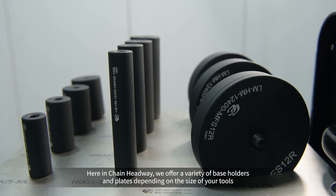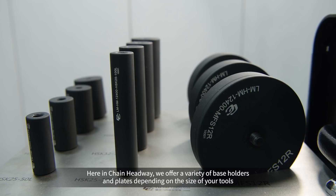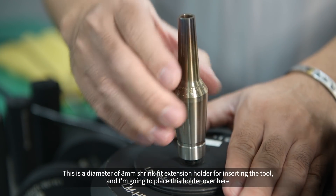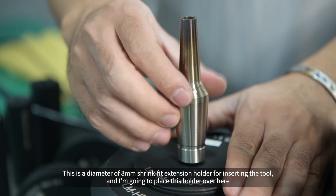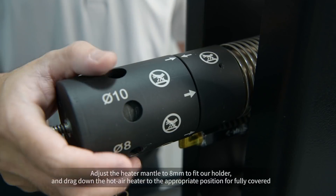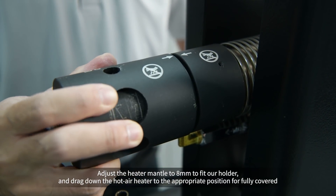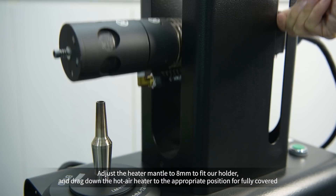Here at Chen Headway, we offer a variety of base holders and plates depending on the size of your tools. This is a diameter 8mm shrink fit extension holder for inserting the tool, and I'm going to place this holder over here. Adjust the heater mantle to 8mm to fit our holder, and drag down the hot air heater to the appropriate position for full coverage.